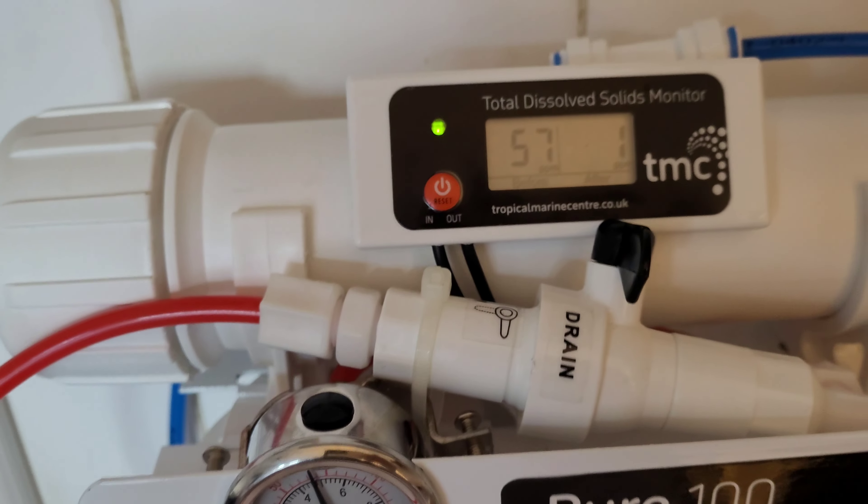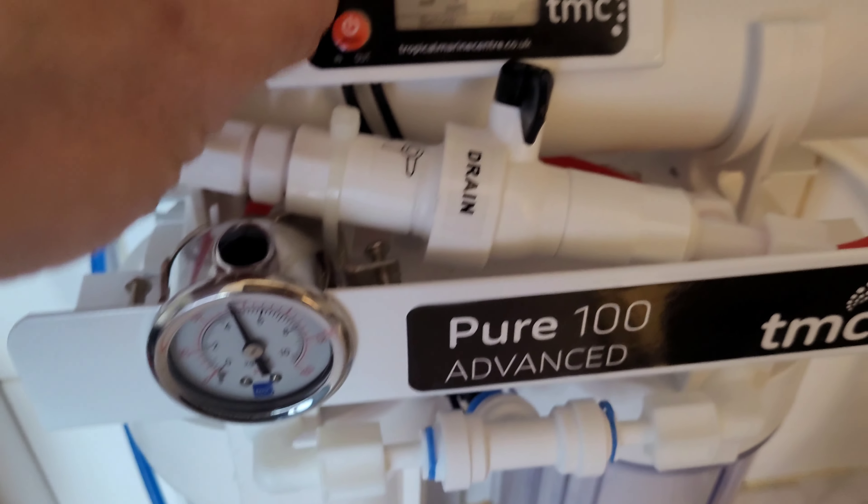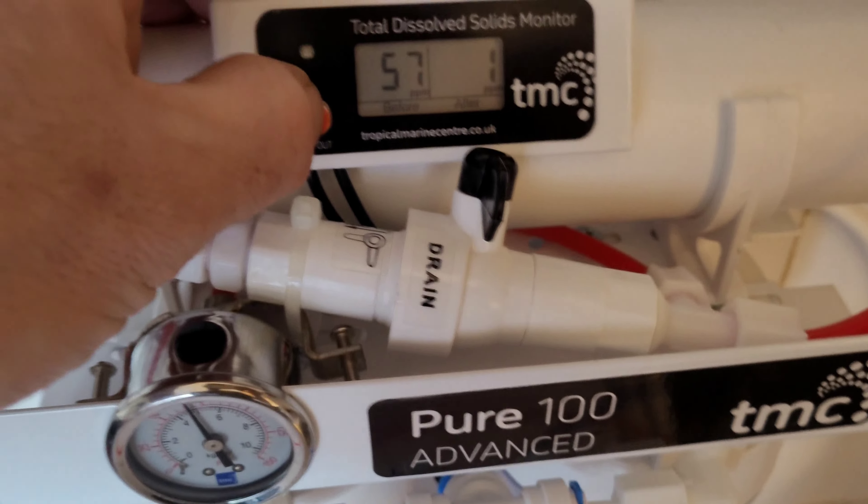Hey guys, welcome back to Christian Cars. I just wanted to show you the RO unit. I've got it connected at the minute — connected to the tap, which is just temporary until my landlord comes and fits the proper tap under the sink. We connected it under the sink, but at the minute I'm flushing the system. You've got to flush it for about an hour.